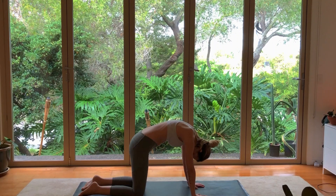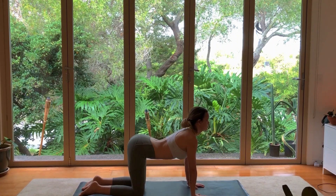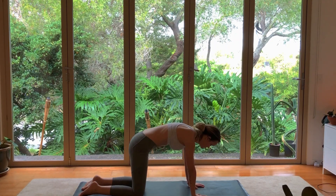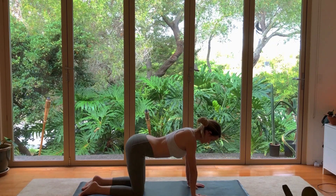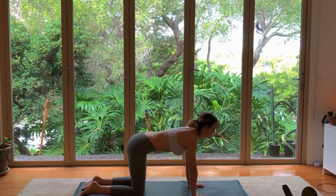And then exhaling, going the opposite direction, as if a string is pulling the top of your back towards the ceiling, tucking your tailbone and your chin towards each other. Do a few more rounds like this, warming up the spine and loosening up the muscles that protect our spinal column.